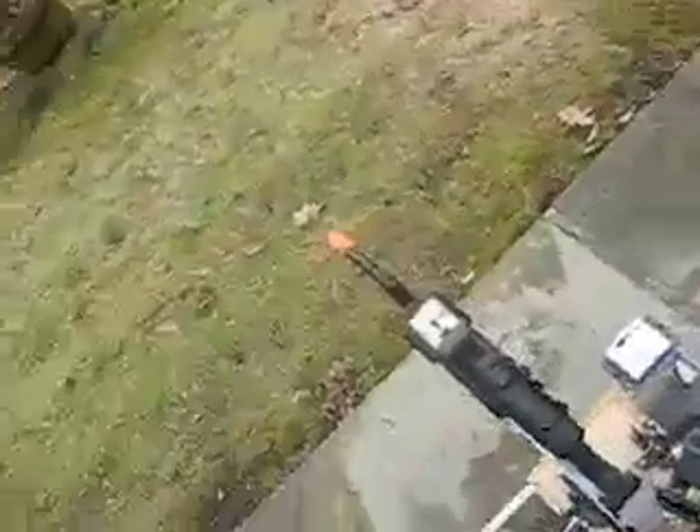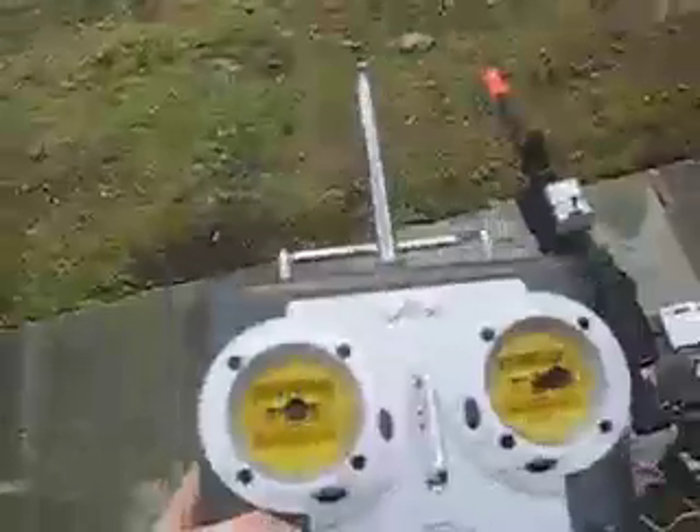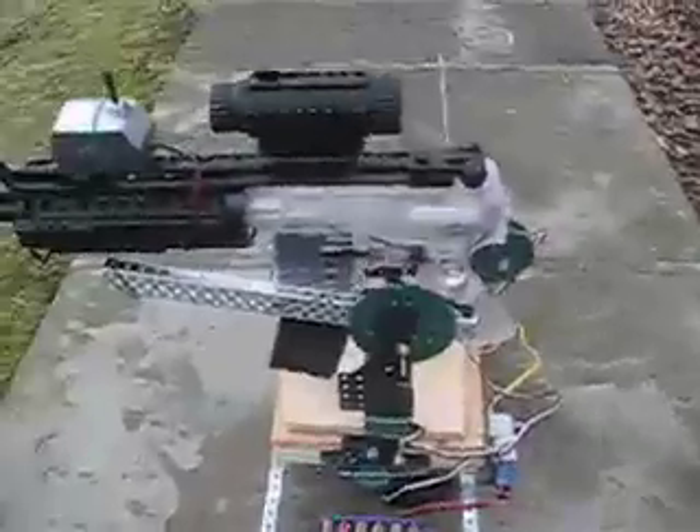This is my robot automatic airsoft gun. It's more control — this VEX robot design system. I made it just yesterday, and today I'm going to show you how it works. It moves up, down, left, and right. It runs on two battery packs.